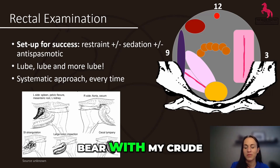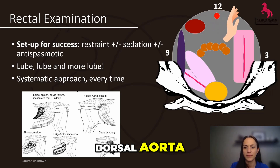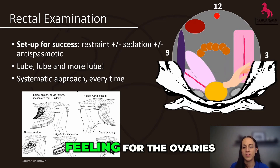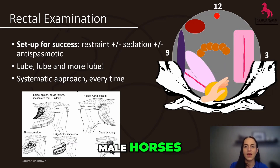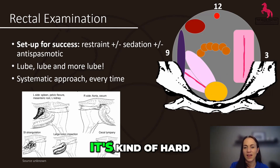Bear with my crude animation skills, but I like to start my rectal examination by feeling over the dorsal aorta. I then slide my hand over to the right where the cecum is, and in a counterclockwise or clockwise manner, I feel for the ovaries, uterus, or inguinal rings. As I come down, I finish on the bladder and then look for the pelvic flexure.